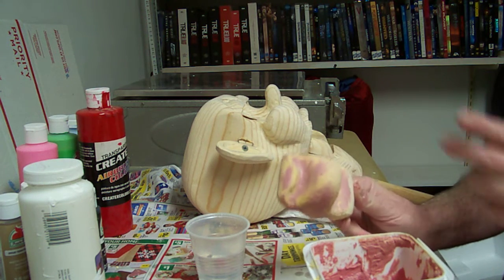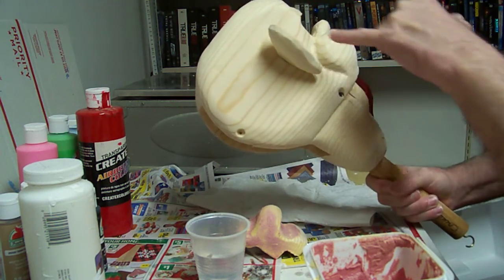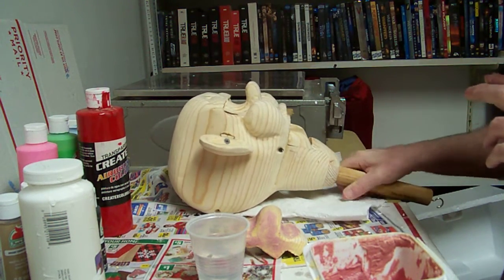So what we're going to do is coat the head with this. We'll fill these in here where we have screws, and then we'll let it set overnight and then we'll be ready to sand it.